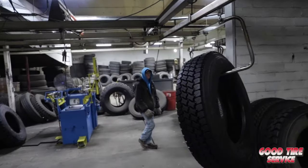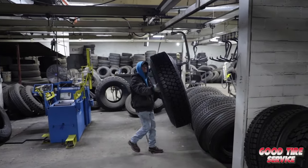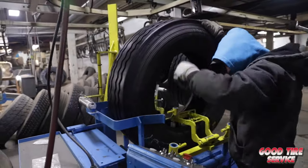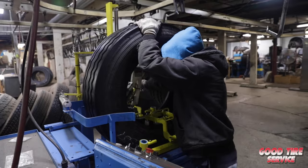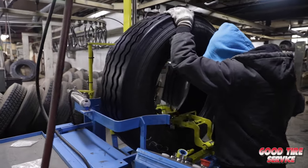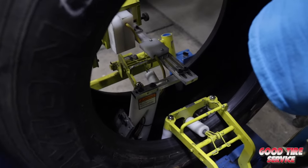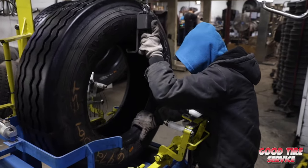The next step after the product is cured is we bring it to our NDT machine. This is actually a step that Good Tire has put into the process above and beyond what Bandag requires. It allows us to ensure all repairs were done properly and that nothing was missed along the way, resulting in increased quality control.